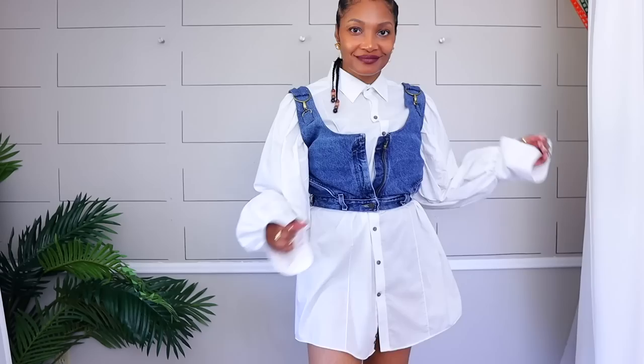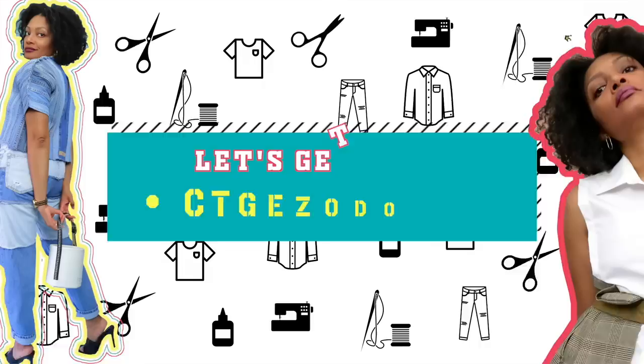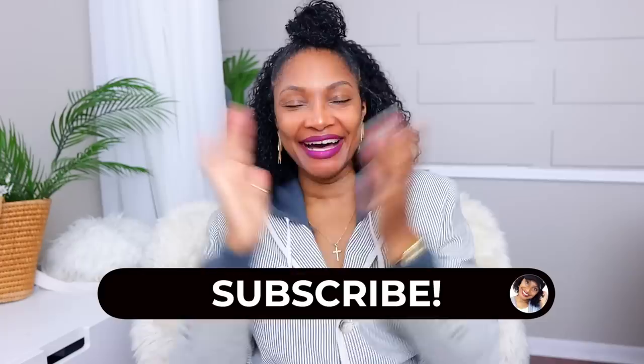32 fall upcycles that you can do right now to elevate your wardrobe, make it look more expensive, and just make it unique. Hi everyone, I'm Angelina and this is Blueprint DIY where we remake our clothes to be just as unique as us.